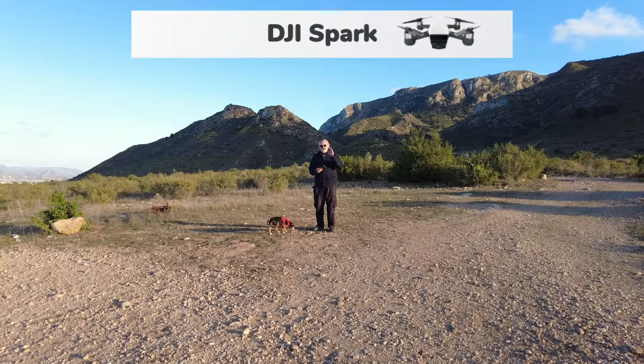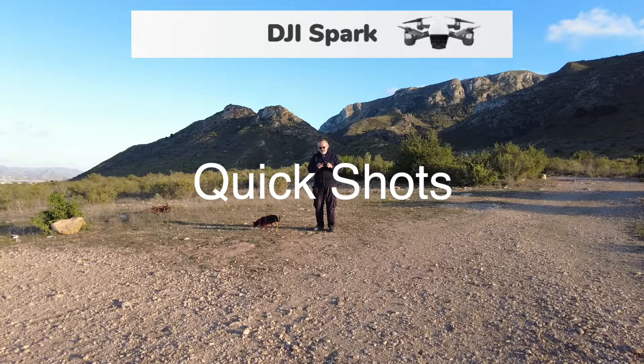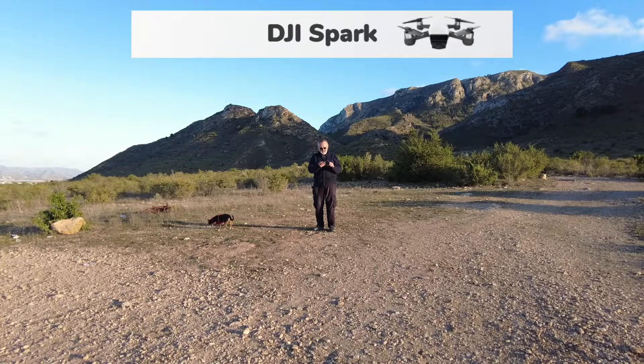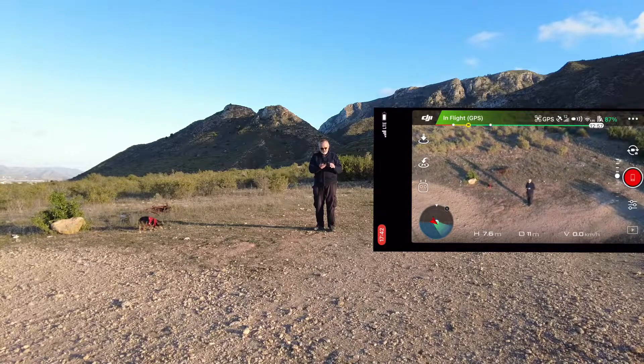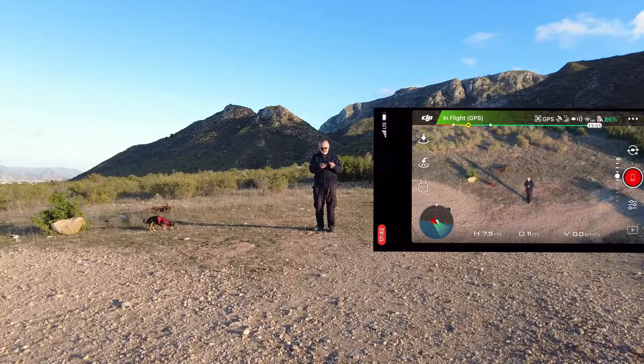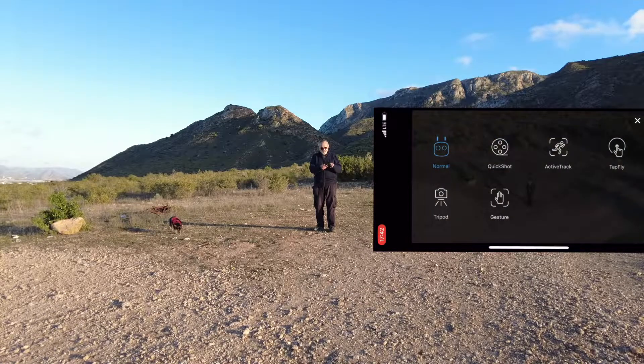In this video I'm just going to be showing you the quick shots. The Spark's only got 16 minutes of battery life and we've already used some. I suppose because the batteries are getting old they probably drain a lot quicker. So what we're going to do first is go into the quick shots, which is on the left-hand side — just tap on the quick shots itself.